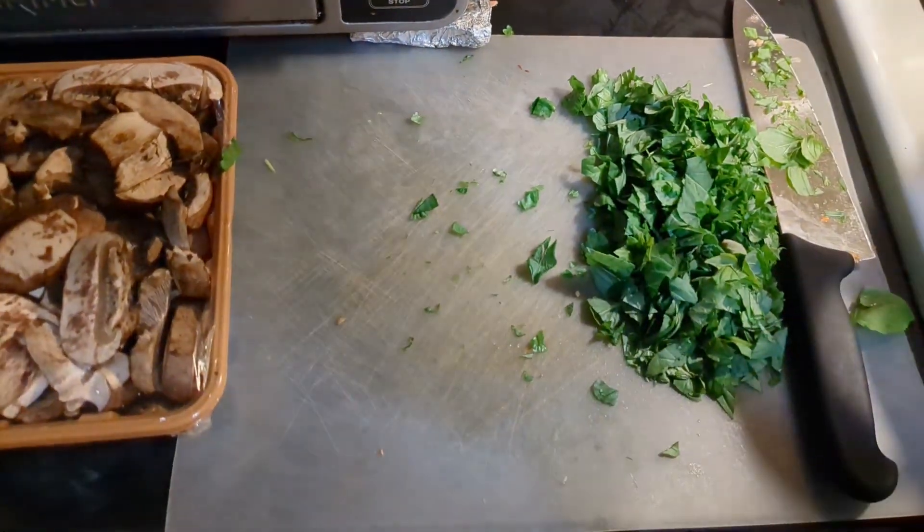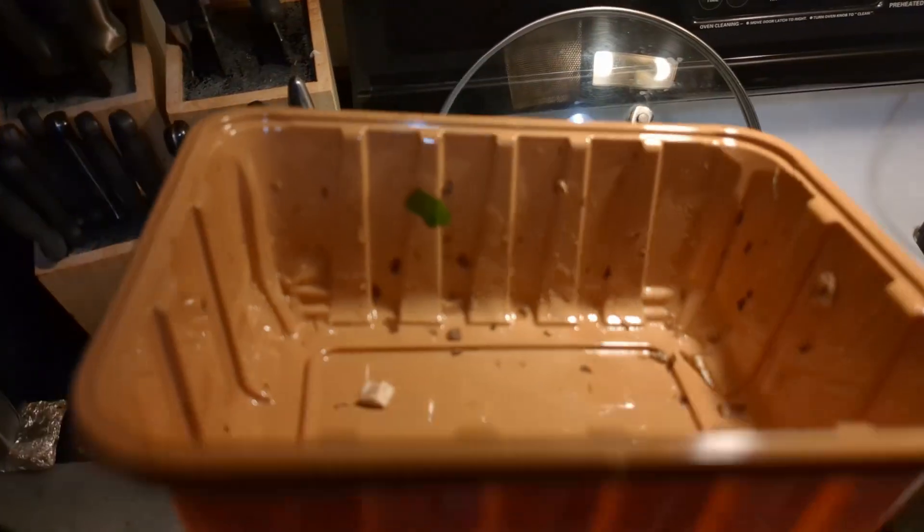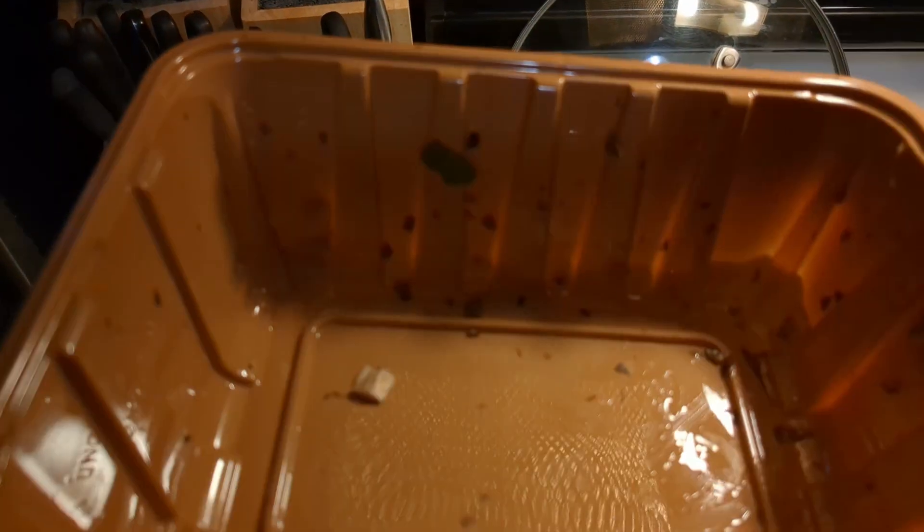I did want to say that I've been saving these mushroom containers — they're the perfect size to put some coco coir, perlite, and vermiculite in and grow some microgreens. I grow microgreens in them, but I'll be showing that later after I clean them out.